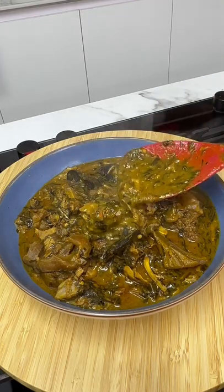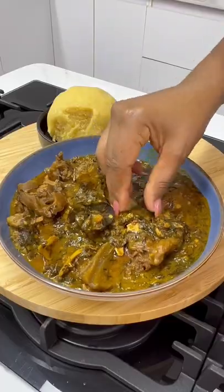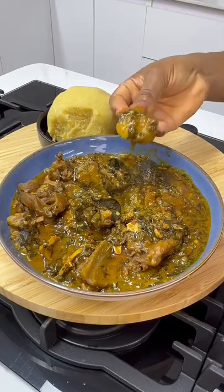Today, I'm taking you on a trip with me to Akwa Ibom State. Let's go eat abak atama.